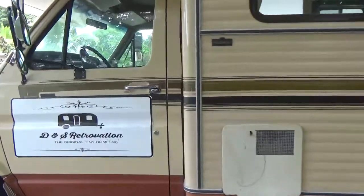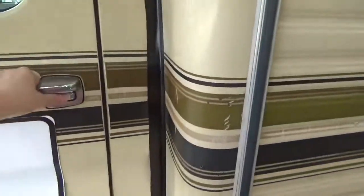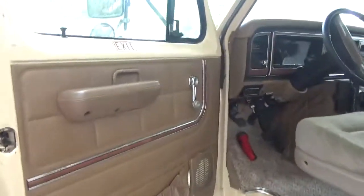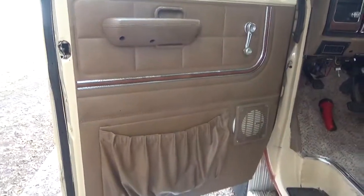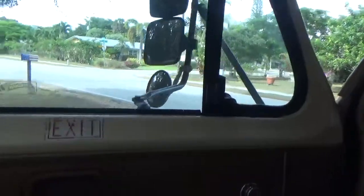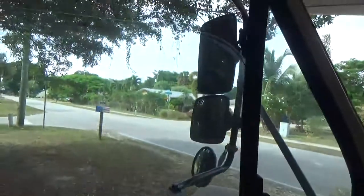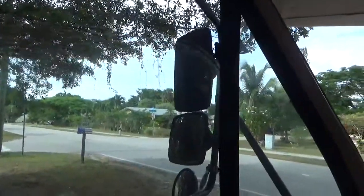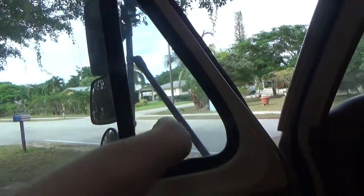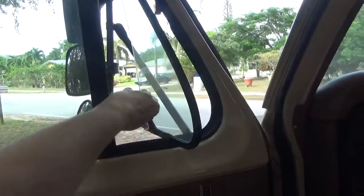I'll show you the driver's area. It's all original, just cleaned up. Old-fashioned crank handle to open and close the window, which works just fine. And then these window vents are really pretty nice — gets you a nice circulation going as you're driving. I kind of wish they still made these.